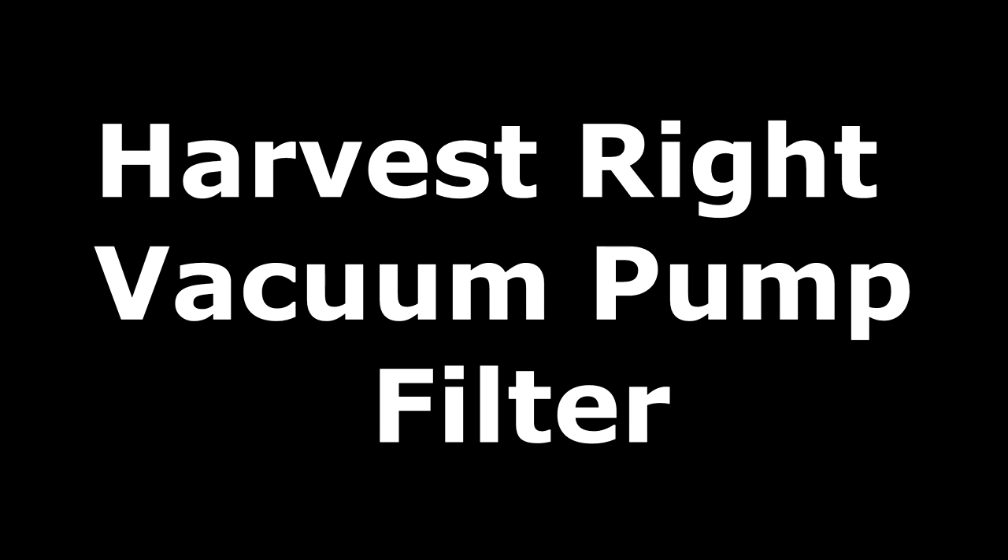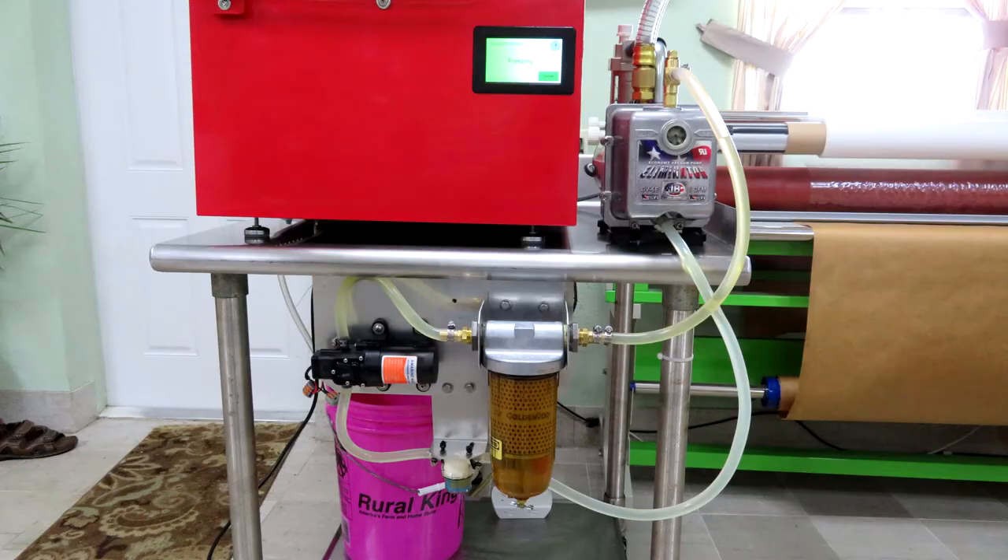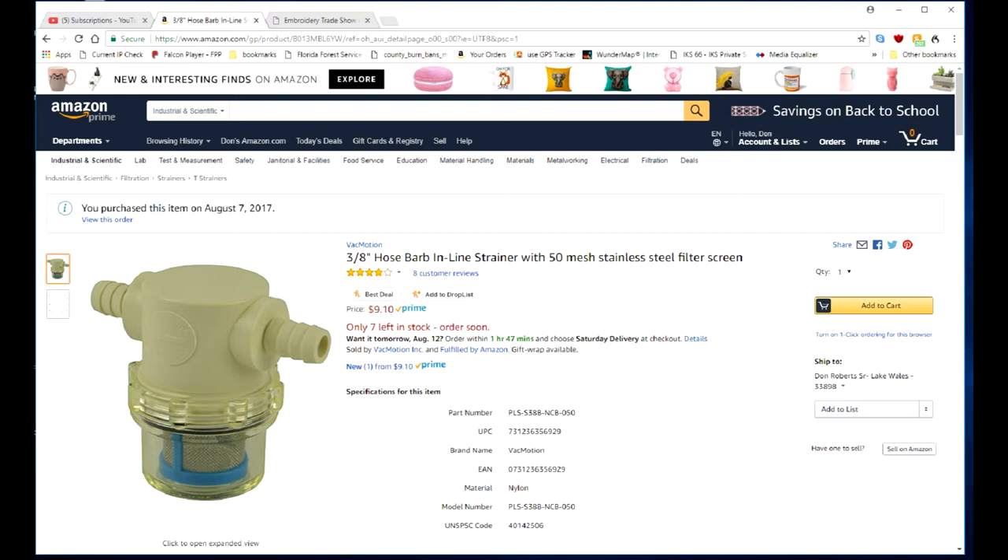This video is for the HarvestRite vacuum pump filter system. I tried different components and different things, and this is the best solution I came up with. I purchased everything off of Amazon.